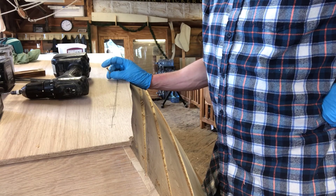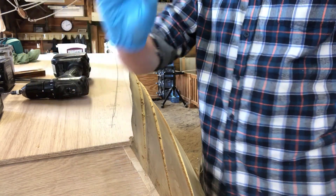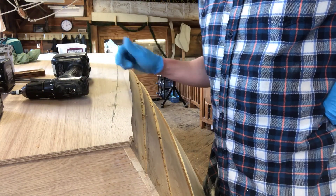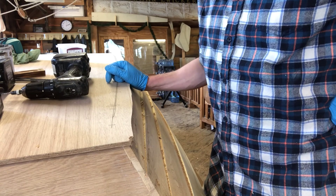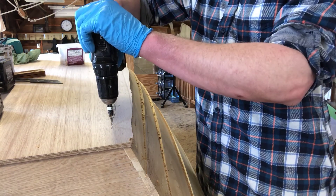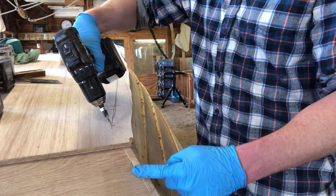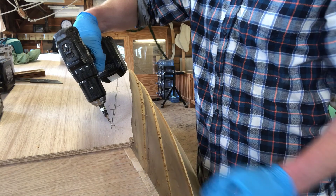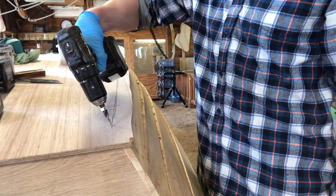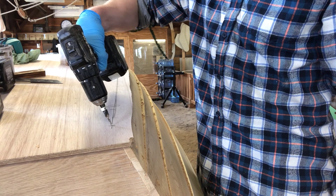Now it's time to drill a bunch of holes and put some screws in. I'm going to use one-inch long bronze screws. They're not super long, but they will go through the bottom into the chine and hold everything nice and tight. It's important that when I put my holes in, I don't hold my drill perpendicular to the floor — I want to angle it out so it's roughly parallel to the side of the boat. This will ensure that the screws don't go through the chine and up into the inside of the boat. Keep in mind that this angle changes as you go from the stern to the bow.